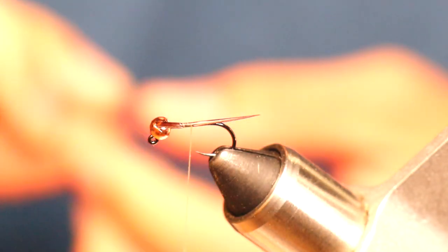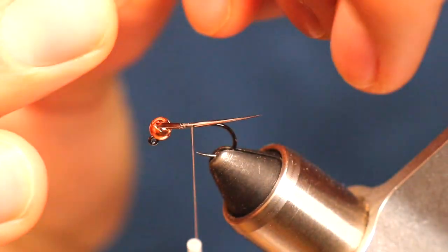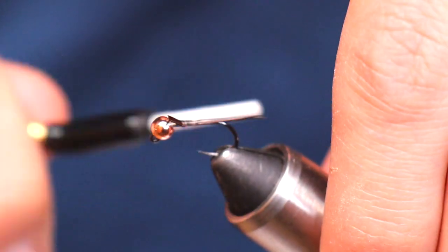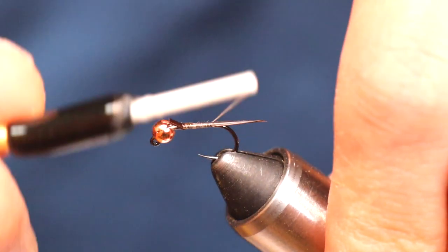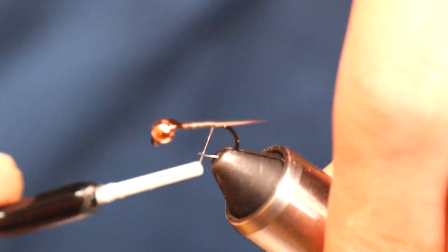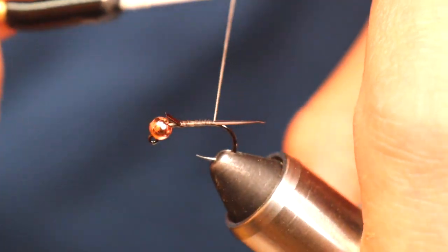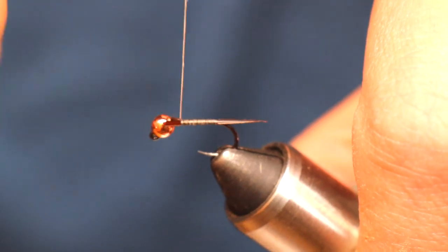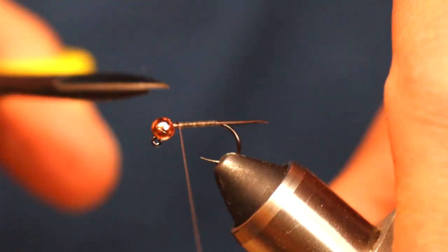I like the tail section to be goose biot because it gives that nice little fork tail like a lot of mayflies have. We're going to get those locked on, and just be real careful — you want them to kind of fork out as you get closer to the base of that hook. Even if they don't right away, they'll start to splay out eventually. We'll get that all locked in nice and tied down, trim our edges.